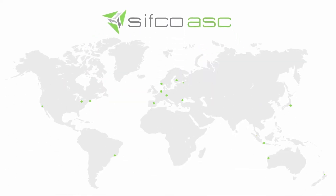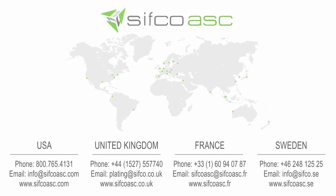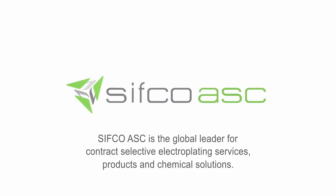To learn more about CIFCO ASC's new line of TechnoPlate Power Packs, reach out to your nearest CIFCO ASC location today.